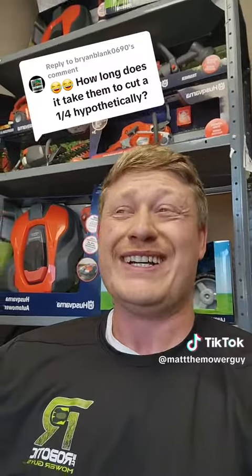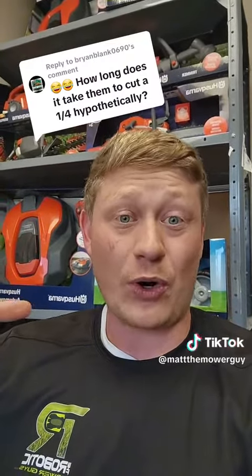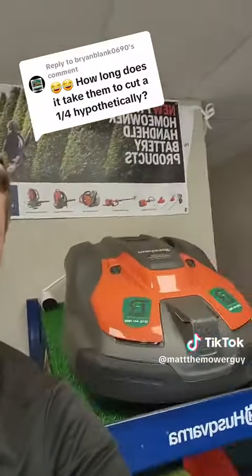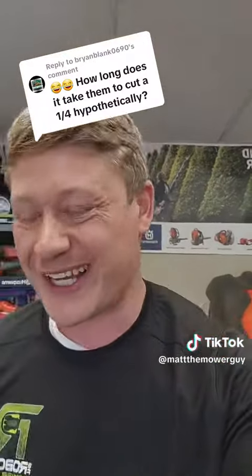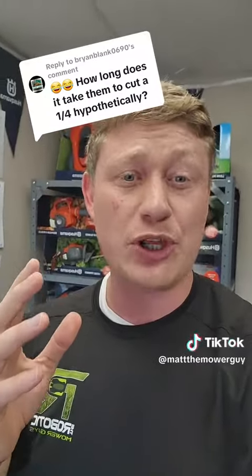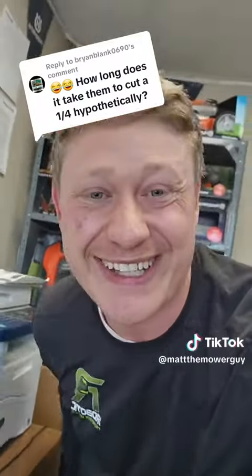So that is a great question. How long does it take for a robotic lawnmower to cut a quarter acre? The simple answer is they don't work like that. Could I send off one of these bad boys to go stripe it? It'd probably take a couple hours. But in general, we're looking to keep the yard always perfectly cut.